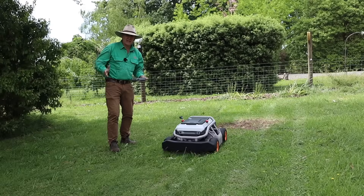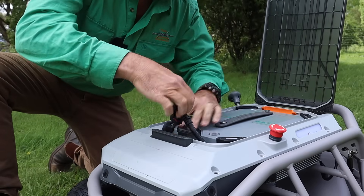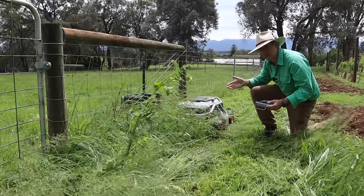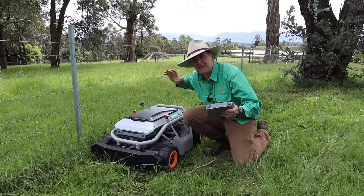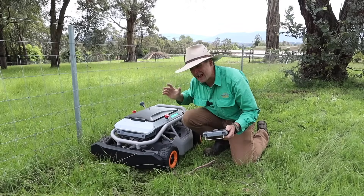Have you ever wanted a mower that's nearly the size of a ride-on, that's battery-powered, and powerful enough to cut through this? Then stick around, because this little beastie is doing everything I'm asking of it and more.